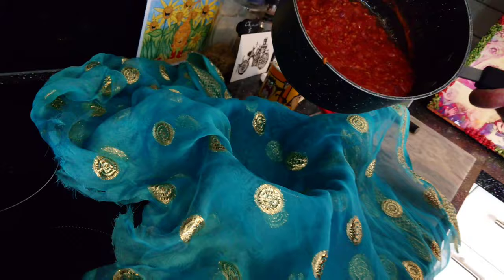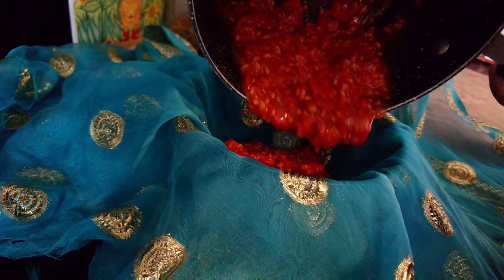It's been cooling for an hour so it's thickened up a lot and cooled right down, so we're not going to burn ourselves. I'm just going to pour it straight into this piece of fine mesh cloth — you can use a muslin or cheesecloth.